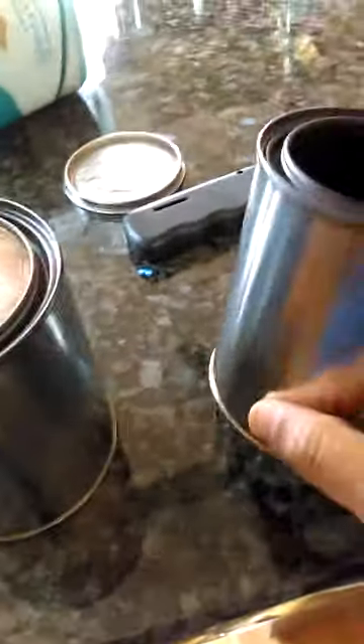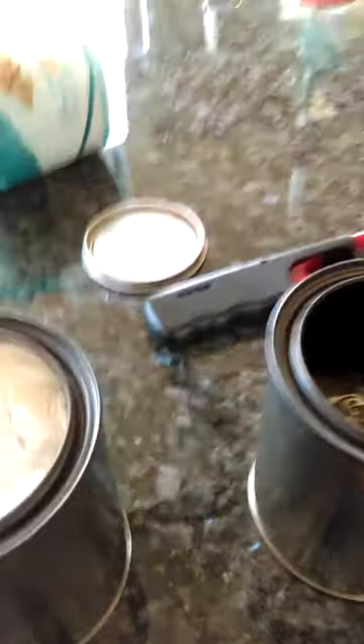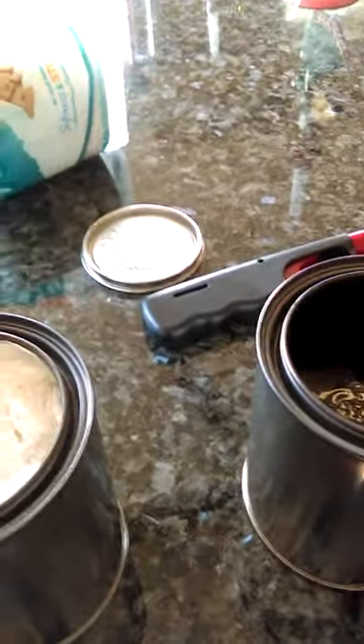These are 13-ounce canisters. I'd need another one to fill it, and you're not supposed to completely fill it — you have to leave a little space at the top. Check it out: I put it in and it looks just like the original gel fuel, and that was just hand sanitizer.